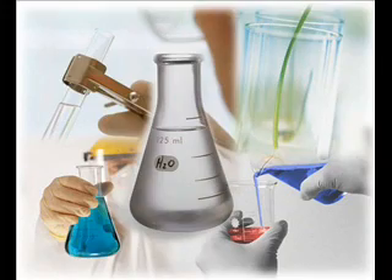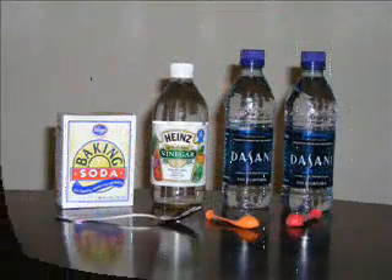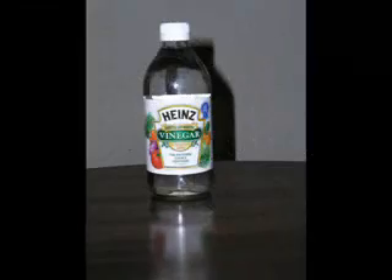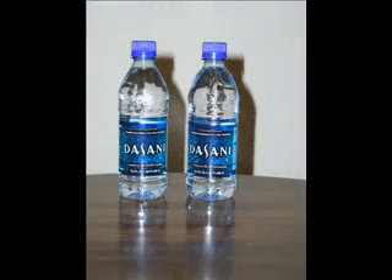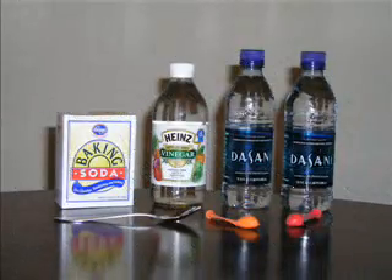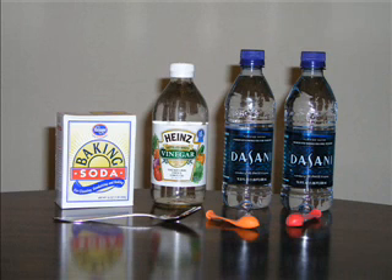Before beginning my experiment, it's important that I gathered all my materials. I needed a box of baking soda, a bottle of vinegar, two empty bottles, two balloons, and a spoon. Once my materials were gathered, I was ready to begin.